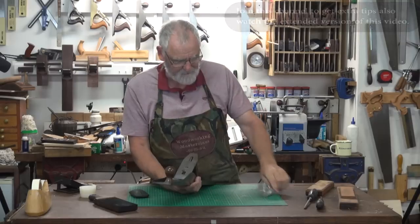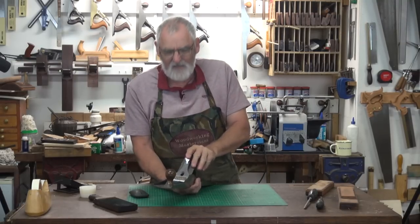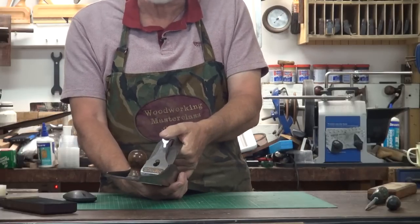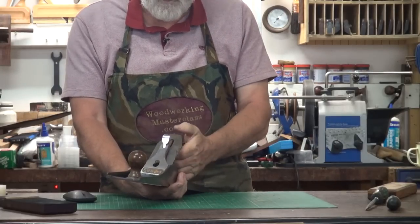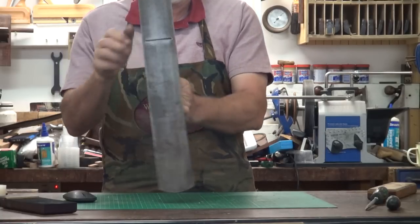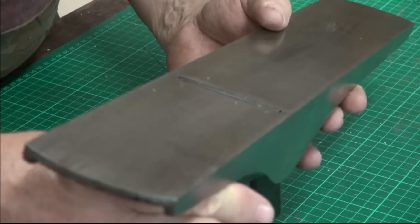Pick it up, put the cap iron on - you don't want it that you have to hit it with a hammer to tighten it, and you don't want it that it flops really loosely. So just a nice firm pressure like that. Turn it upside down and if you have a look, I've got way too much blade out.